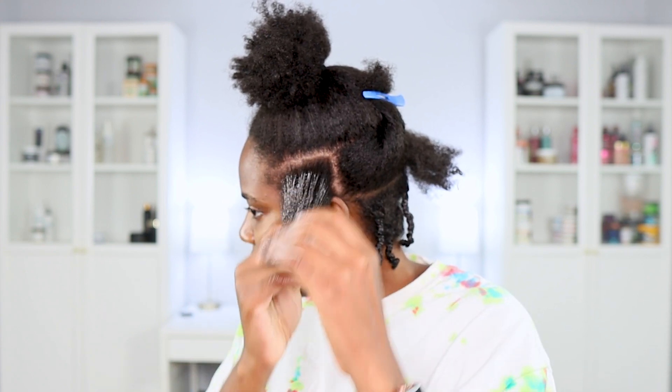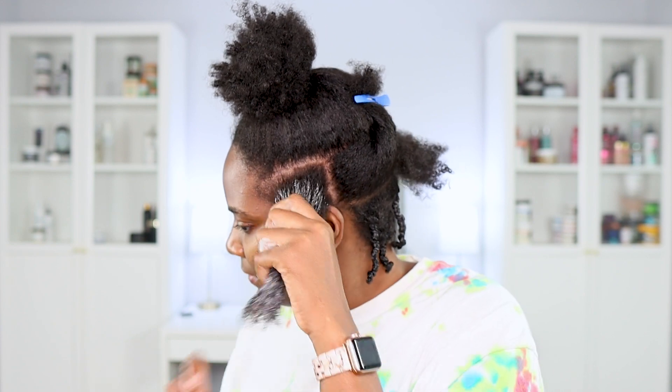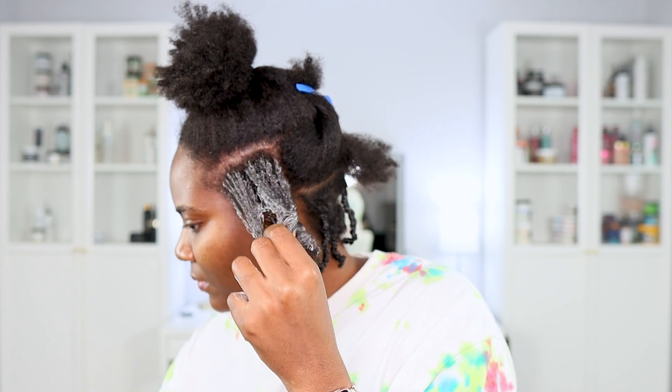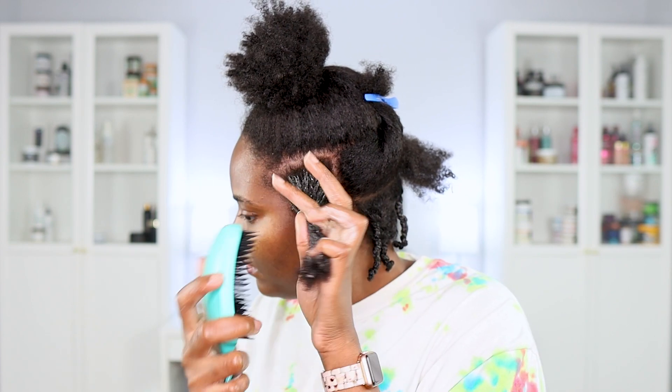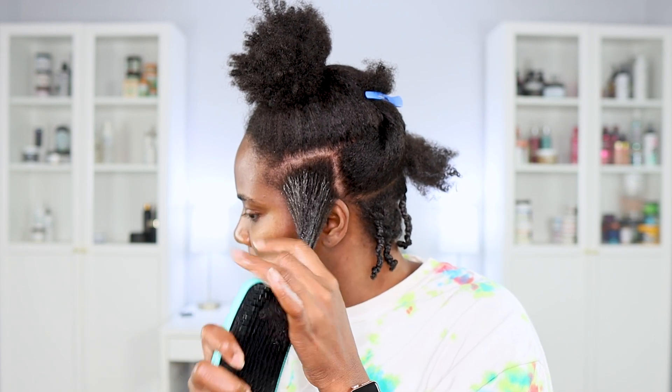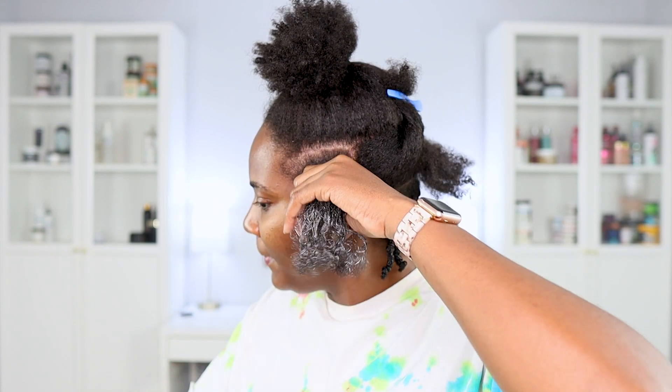I feel like it elongates my curls when I start from a little bit stretched, mostly dry hair. So now that the products are in there, I'm going to detangle my hair and prepare for this three-strand twist.